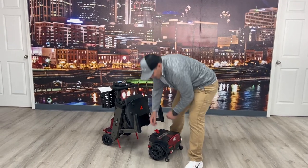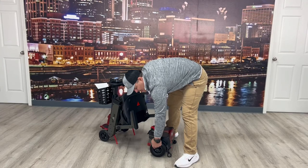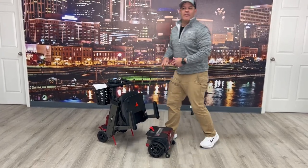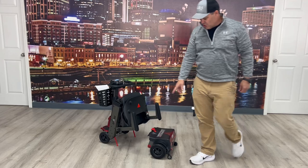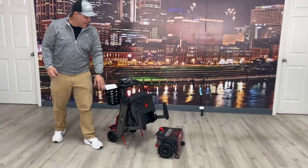The other thing I like are the tires — I think the way they describe them is a honeycomb tire, so you don't have to worry about getting a flat tire. I think these are seven inches on the back and six inches on the front.